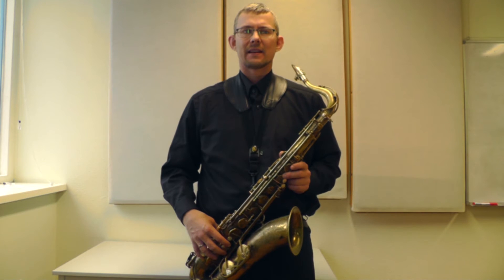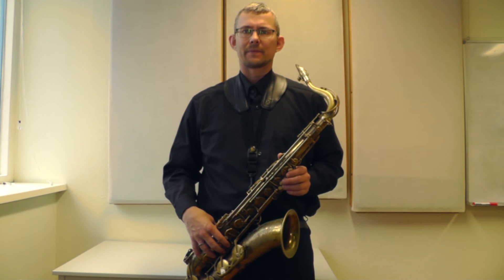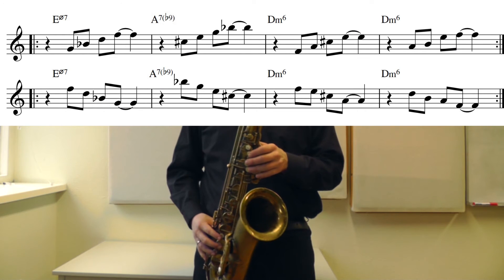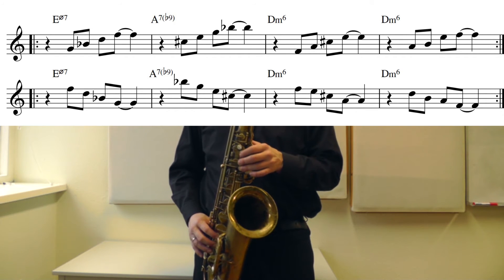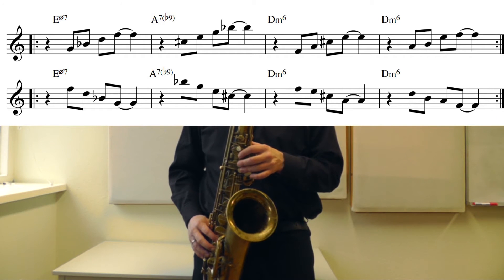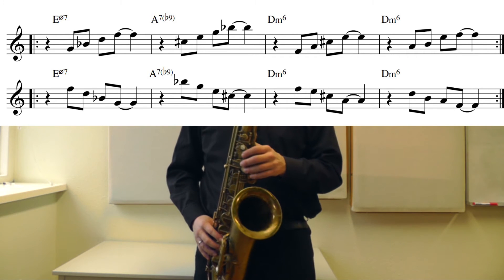The next exercise is the same chords again, but now I take another of the 7th chords I just explained — from the 3rd. Next exercise: E half-diminished, A7b9, D6. And as I said, if you can play it up, you can also play it down — same exercise. You can see I mix up the notes at the end to get a nice melodic line.